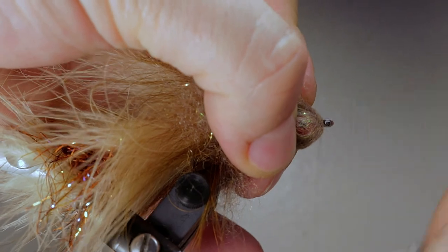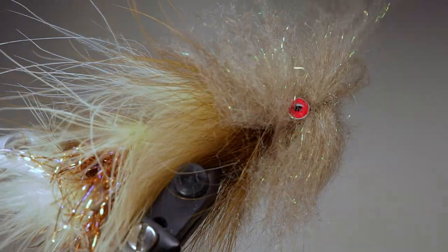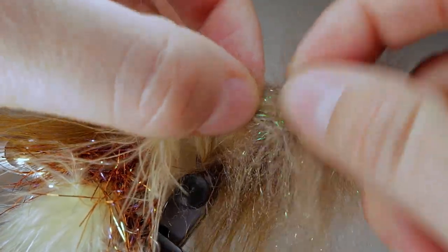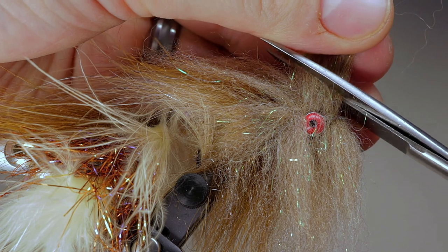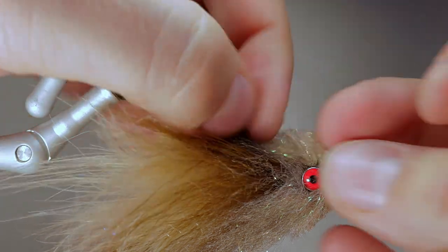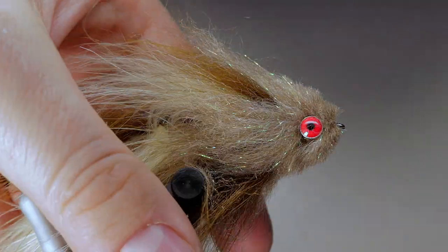Finish up the head by surrounding the hook again and repeating the same step as with the first clump of dubbing. Whip finish in front of the head and cut your thread. Using a brush or velcro, tease out the fibers to fill out the head and leave the laser dub spiked out. Separate the fibers so a little bit faces back and the majority faces up. Come in with a pair of scissors and cut the dubbing at a taper, then repeat the same step on the bottom. Use your scissors to clean up the head so that the eyes are fully exposed and the head has a uniform shape. Avoid cutting the dubbing that is laying back creating the collar of the fly. When you are finished, you should end up with something that looks like this.